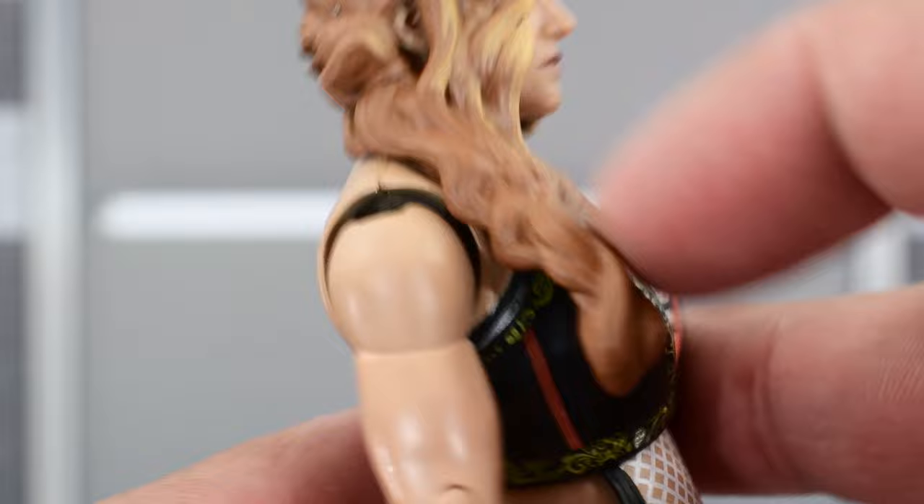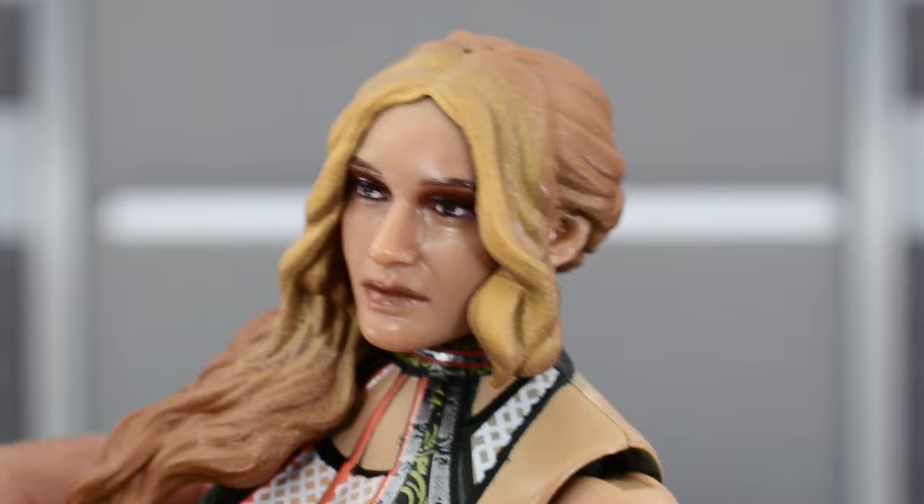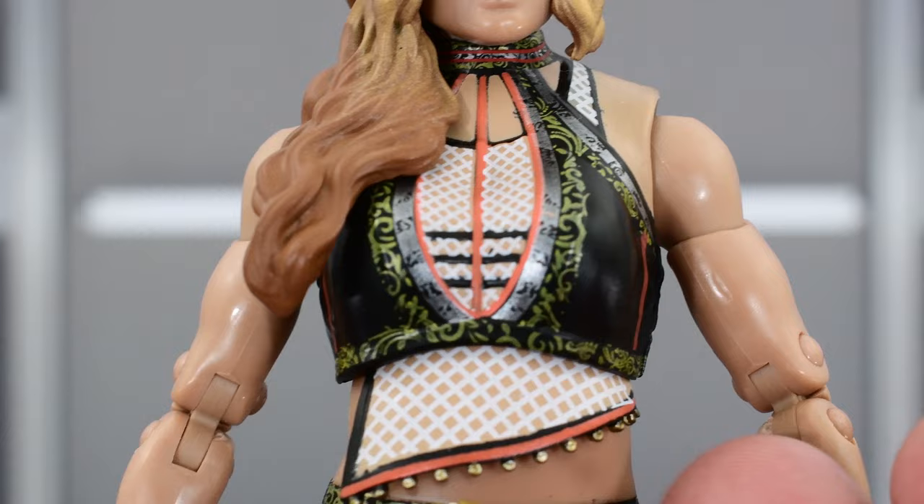What I do like is the sculpting of the hair — I think this looks really nice. I like how it's off to the side, with good sculpting on the waves and the curls. There's a sculpted braid right here that looks really good, and I love the bangs. I also like that it has two different colors, so it's not just one solid blonde paint. We get a darker color on the rest of the hair as opposed to the bangs.